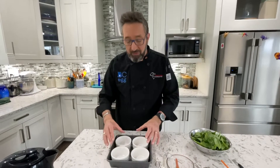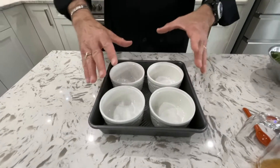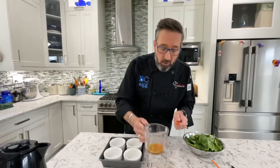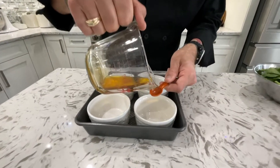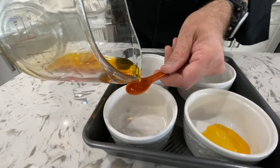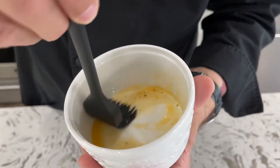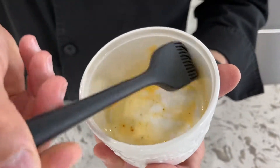We have four one-cup ramekins, and I put them in a cake pan about the same height as the ramekins. What we're going to do is create a bain-marie — you pour boiling water in and around the ramekins, and it helps everything cook more evenly and the eggs set more beautifully. We're going to start by putting one-half teaspoon in each ramekin of that reserved sun-dried tomato oil. You can just look at this oil and see how much flavor it's going to have. Then just take a pastry brush or your finger and coat the inside of each ramekin with that sun-dried tomato oil.